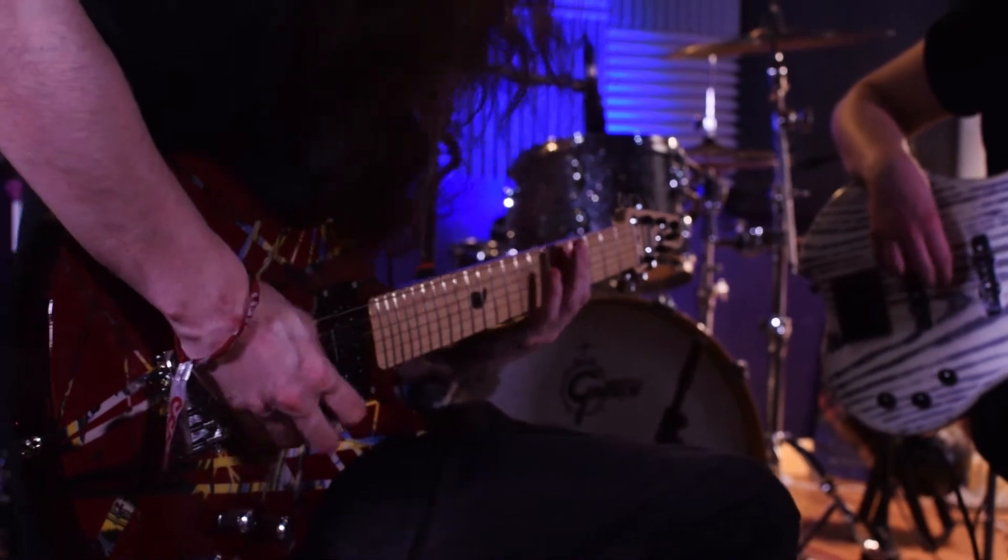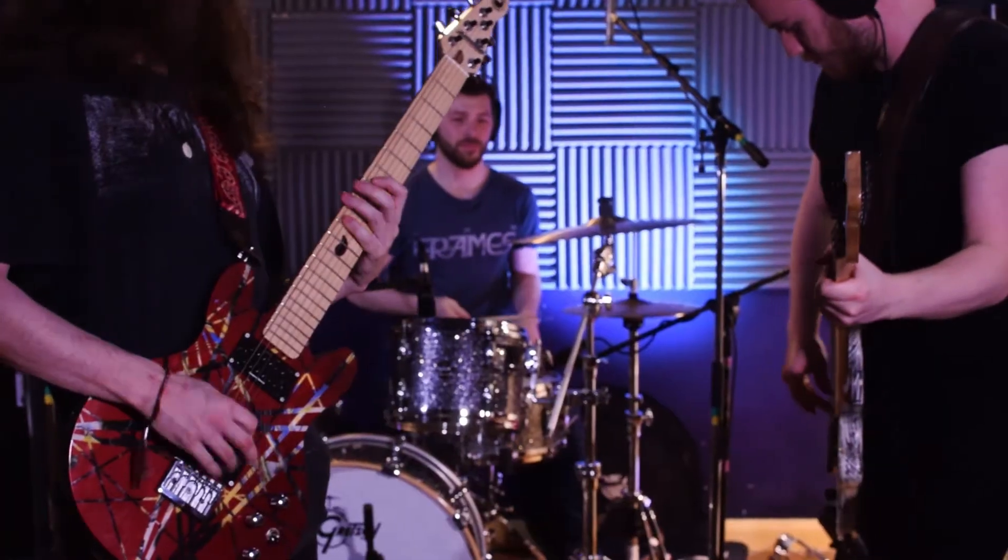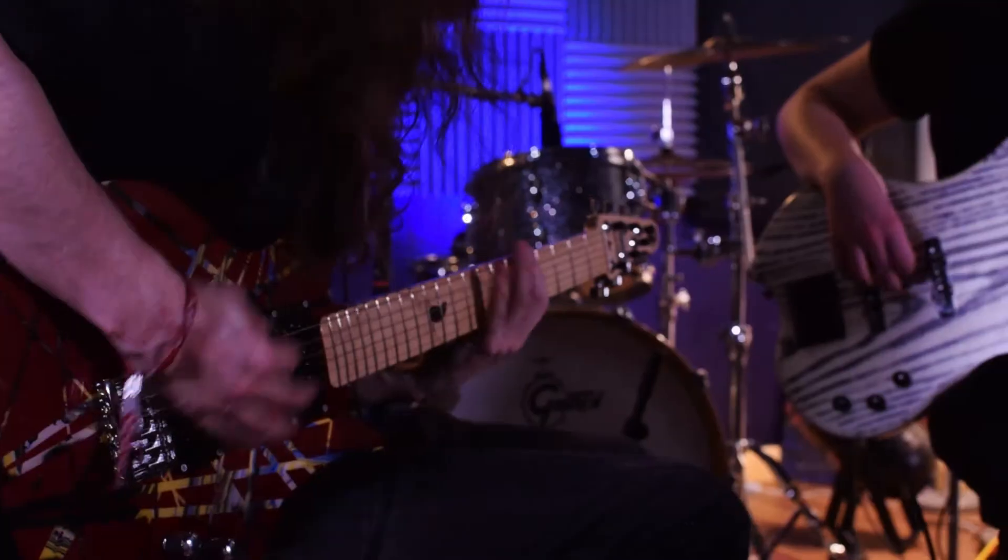The RUA standard bass seemed like the perfect instrument with its high quality hardware and Seymour Duncan pickups. I even felt comfortable ordering online as the company offer a 30 day return guarantee.